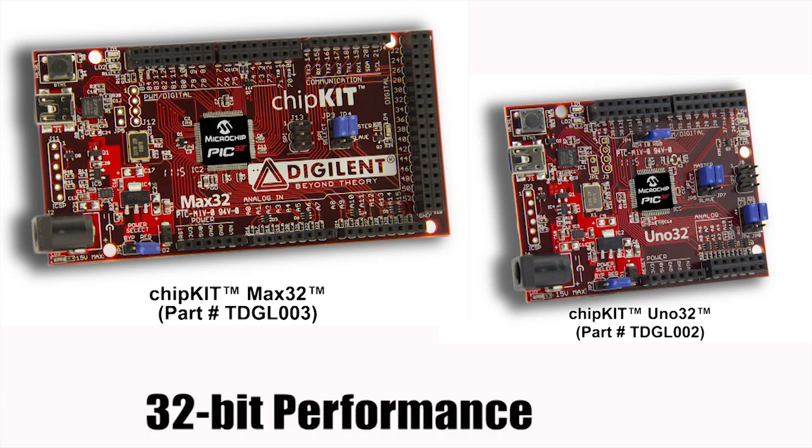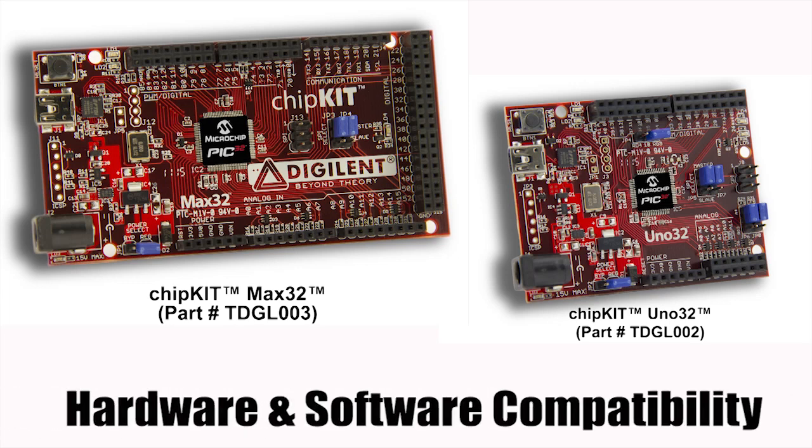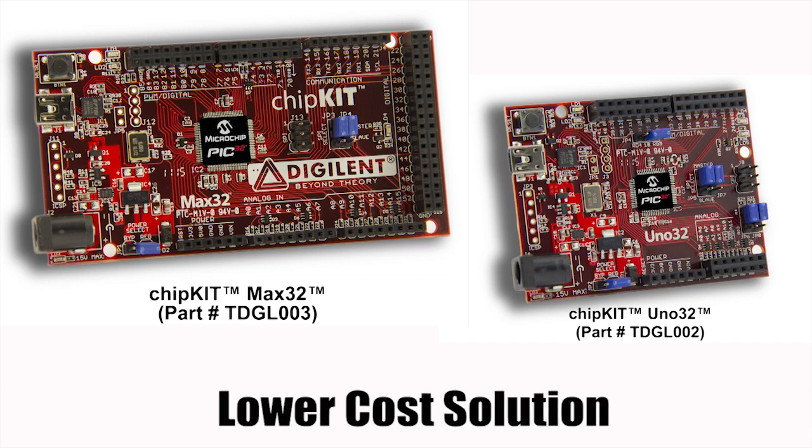To summarize: ChipKit is the first 32-bit solution to bring both hardware and software compatibility to the Arduino community. In this way, users can leverage the vast collection of Arduino resources and reuse existing code, all at a lower cost point than current solutions.